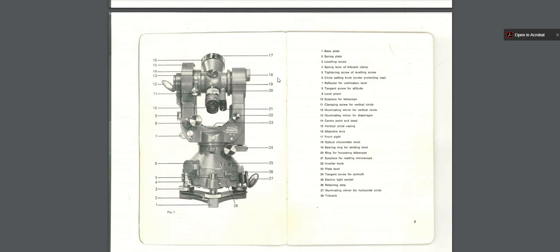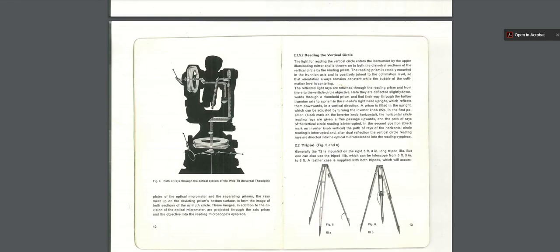One of the important things to note is number 18 here — the optical micrometer knob — which helps you read the angles through the microscope. Number 21 is the eyepiece for the reading microscope. This is the vertical circle housing, and this is the horizontal circle housing. The light comes in this side; you can have a mirror or there's a light system where you can plug in a light — I think a battery pack that attaches to the tripod. Larry uses a constant lighting setup through the horizontal and vertical circles so that when he reads through the microscope, the lighting is consistent.